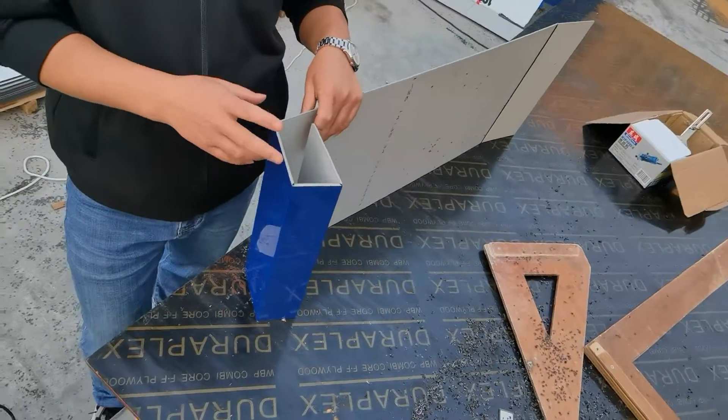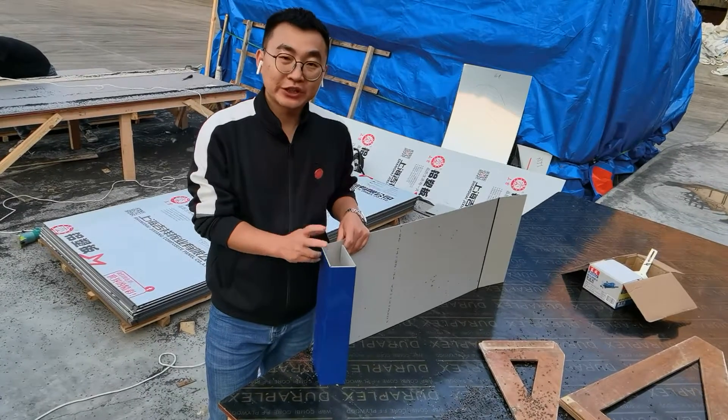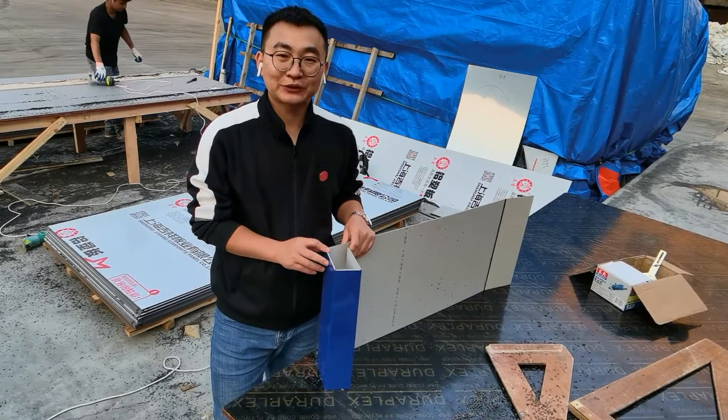So during our gluing, the left core material thickness is very important for ACP gluing. Thank you so much.